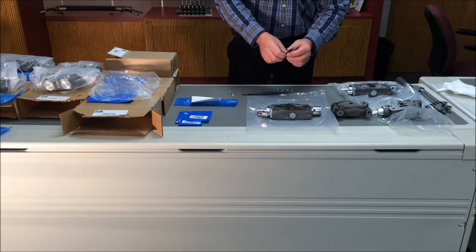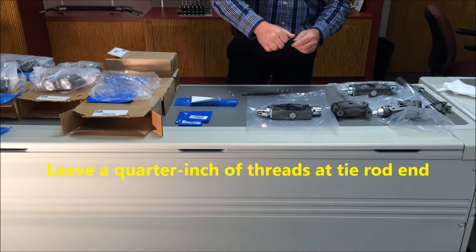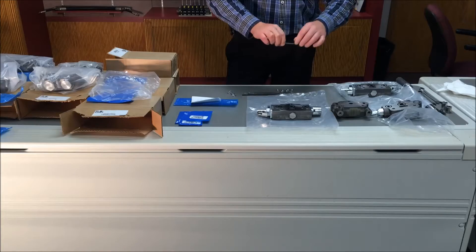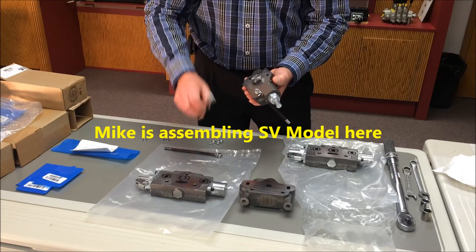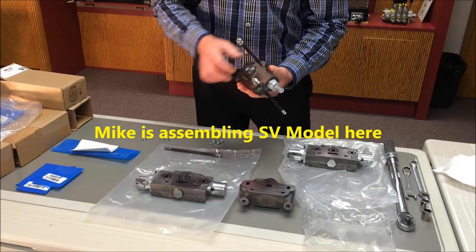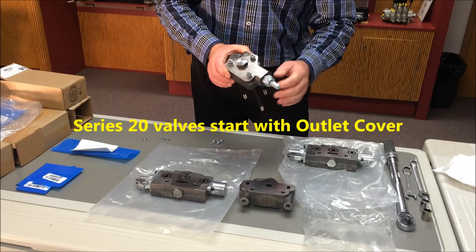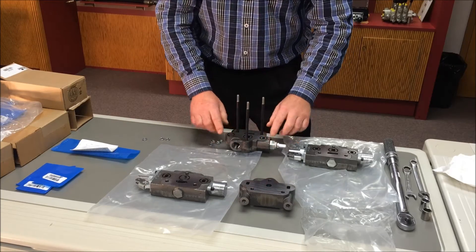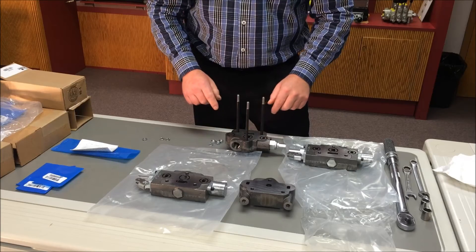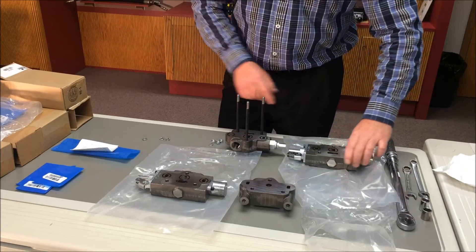Thread nuts on one end of the tie rods, leaving approximately a quarter inch of threads extending from the nut, and place lock washers inside the nuts. Insert the tie rods through the inlet casting holes or the outlet casting holes depending on if you are assembling a Series 20 valve or an SV model. Then place that cover section on the table with the O-rings facing up. The grooves are on the inlet side of the Series 20 section and on the downstream side of the SV family.